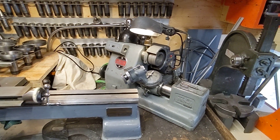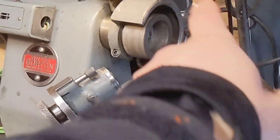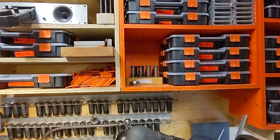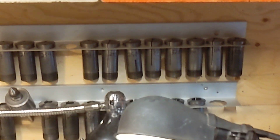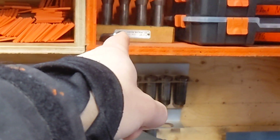The cutter grinder has a little receptacle at the back for the light and the grinder motor. I keep the collets right up here on a little shelf. I've got a full set — it's a 16-piece set, set number 1150 by Gorton.